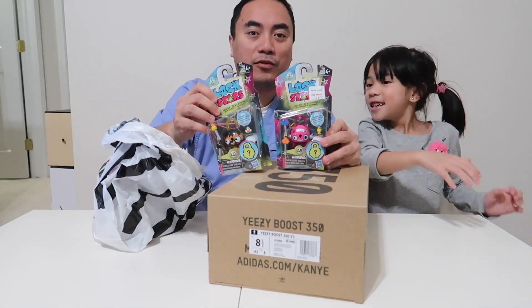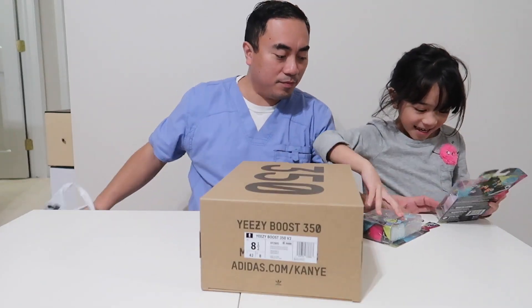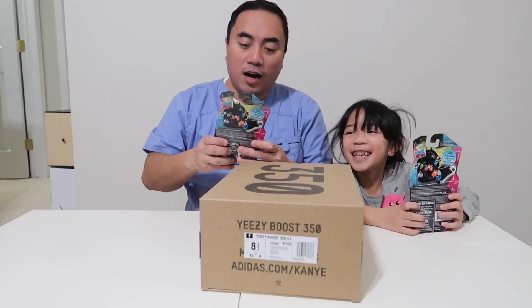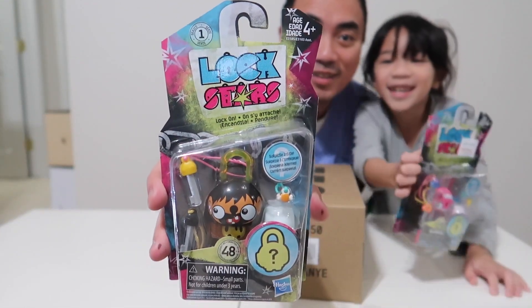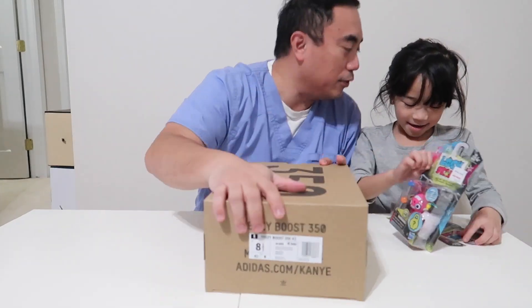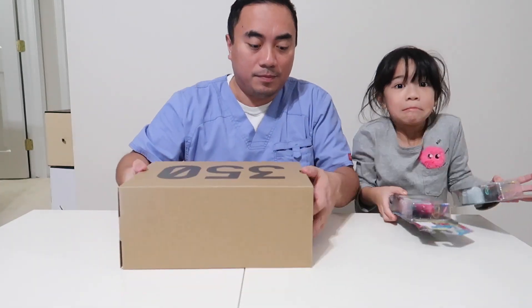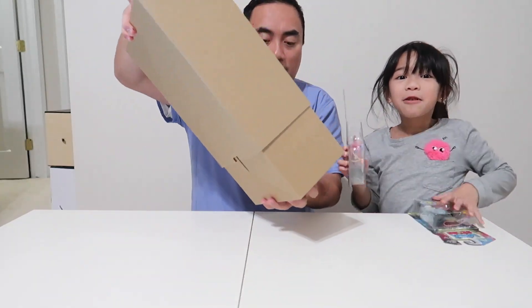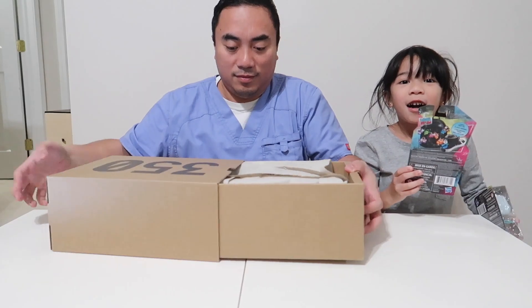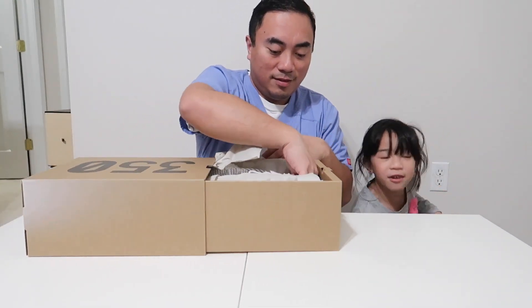I also bought something for these kiddos — these are the Lockstars. Anyway, let's open it up. I don't know what to do with this; I'm just going to put it under here.